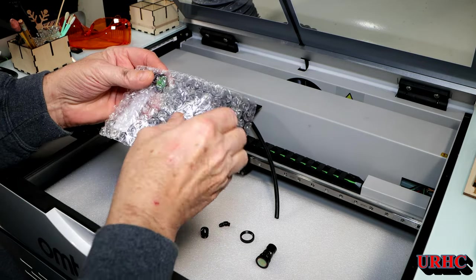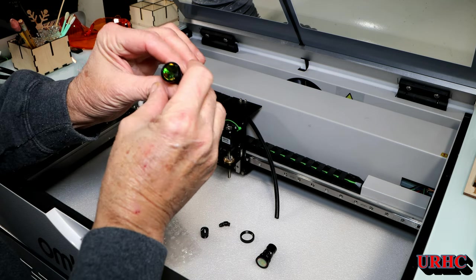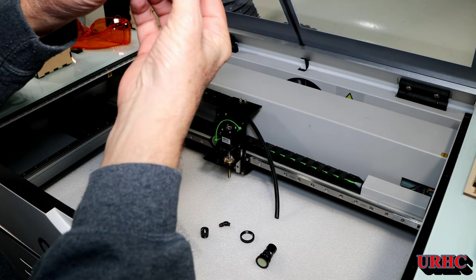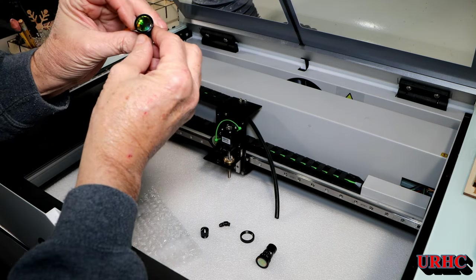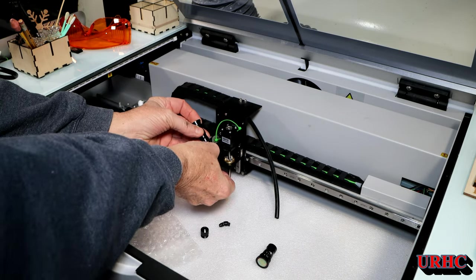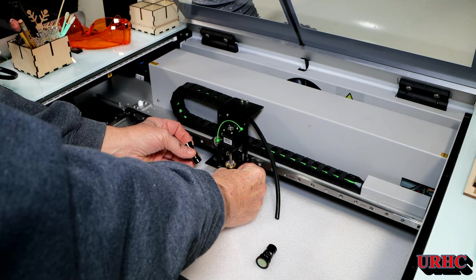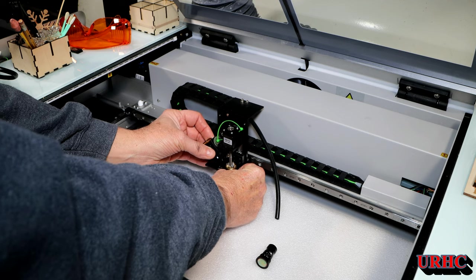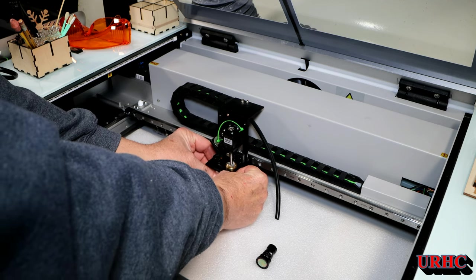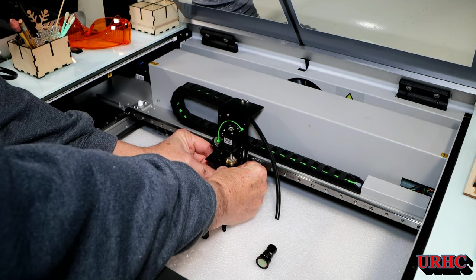The new lens shipped just wrapped in bubble wrap — it's a warranty part — and you can see there's no real protection. There are some fine scratches on the inside. These lenses are really tough to clean and deal with, and they're a pain to change out. You have to kind of drop it down a little bit, and even with the tray removed, my big fingers don't help much.